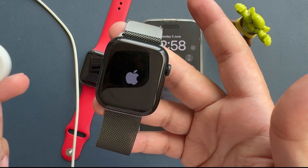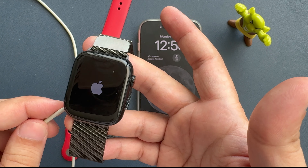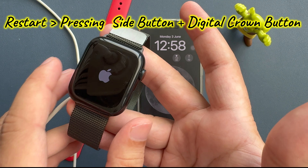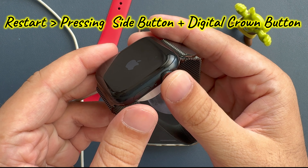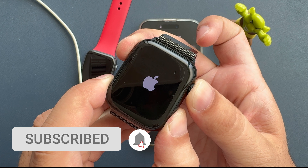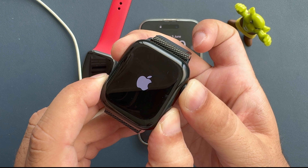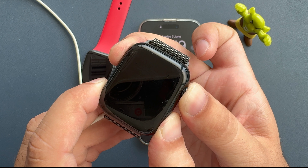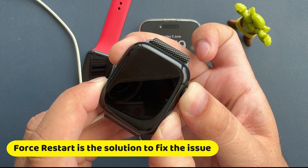The third solution is to keep the Apple Watch on charge and force restart it. Force restart your Apple Watch by pressing the side button and digital crown simultaneously until you see the Apple logo on the screen. In some cases, your Apple Watch may be stuck on the Apple logo due to a software glitch — force restart is the solution to fix this issue.